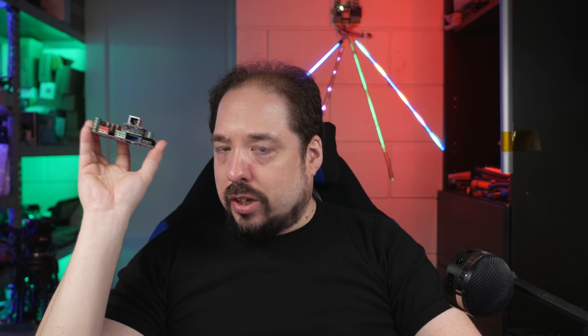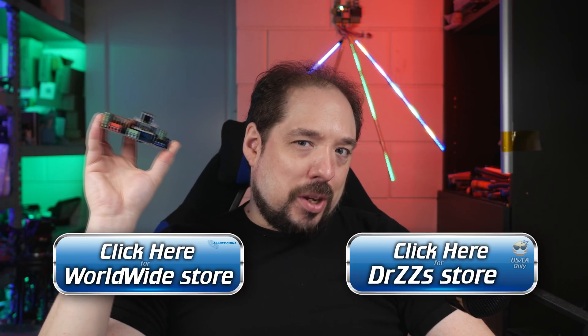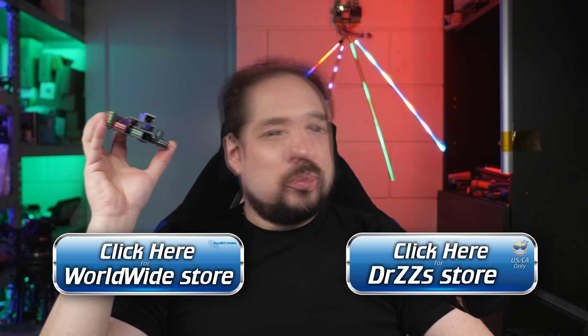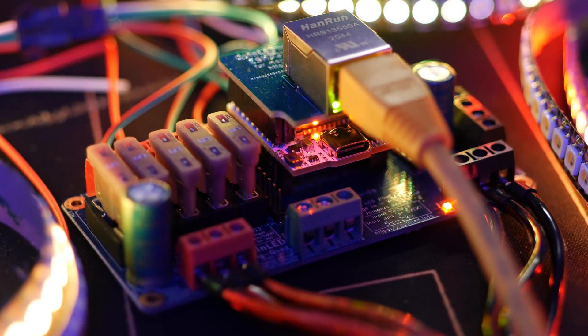These are now available in the worldwide store and in the Dr. Z store, but in limited amounts. We have a decent number of them, but they are mostly going to be sold linked to a Dig Quad.